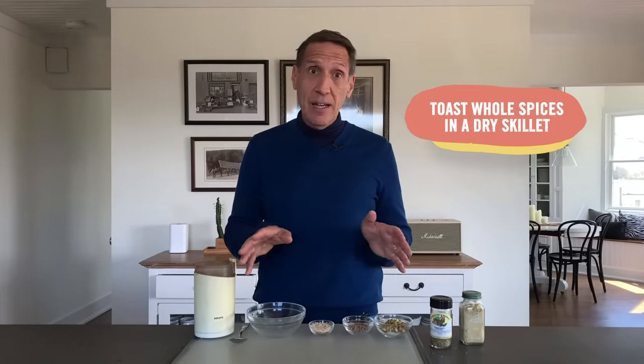Spices do not like heat and light. That little rack next to your window or your stove is a bad idea — keep them in the pantry. The freezer works if you're buying large amounts, but a cool pantry is fine. If you're using whole spices, you've got to toast them in a dry skillet with no fat. I prefer the stovetop so I can really see and smell it. When you smell the spices, they're toasted and done — take them out of the hot pan so they don't continue to toast.